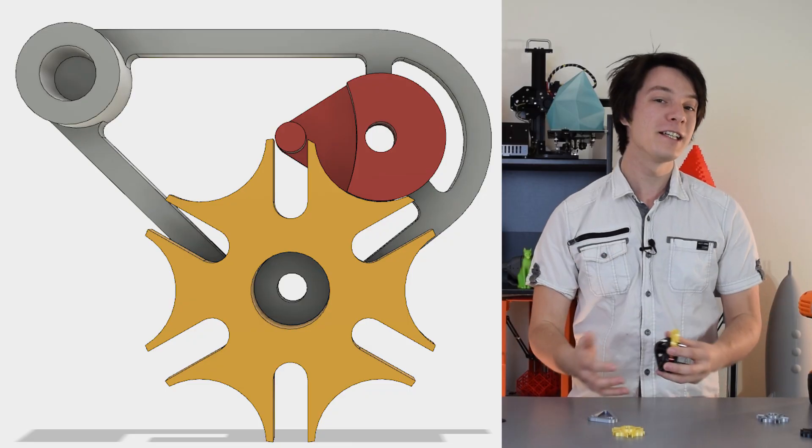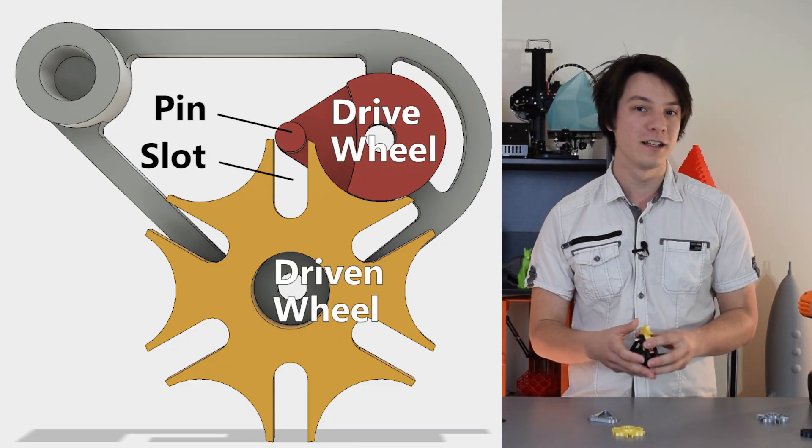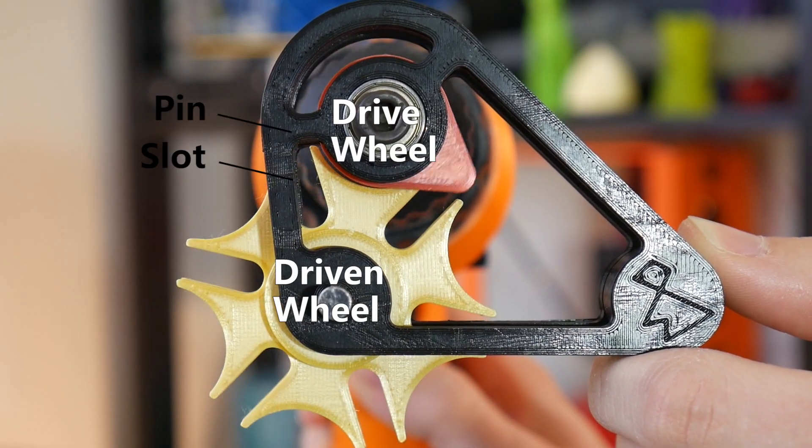However, it's entirely likely that similar mechanisms were in use from a much earlier period. The mechanism consists of a pin which rotates in a slot of the driven wheel and pulls it one step forwards before the circular portions interact and lock the movement for another rotation of the drive wheel.